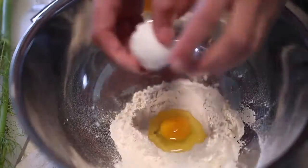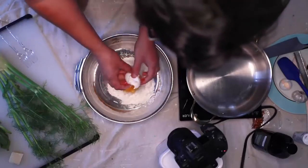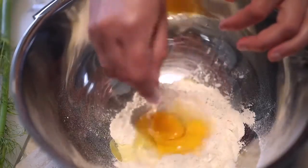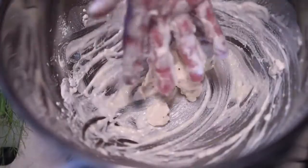One egg's worth of fresh pasta per person, I say. Don't worry, I'm going to give you options for everything today. You could put in maybe half a teaspoon of salt at this stage, or you could just really aggressively salt the cooking water later — either way works. I'm just beating up those eggs inside the well.